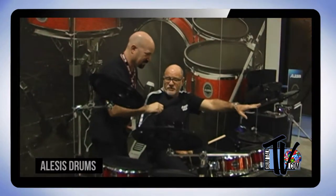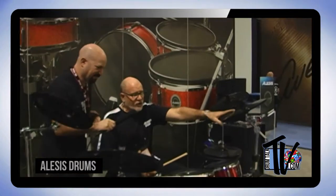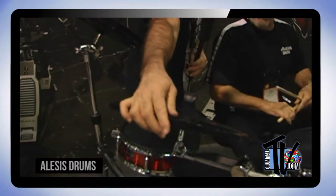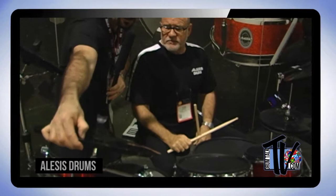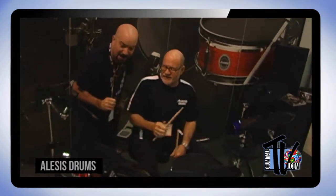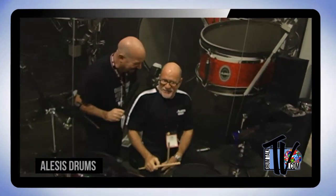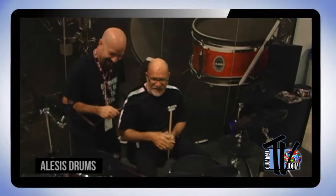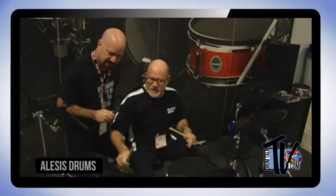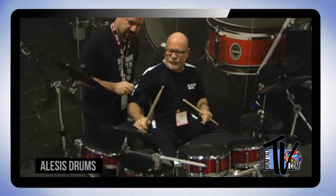They've also redesigned the cymbals — these are now full rubber cymbals, described as hand-hammered rubber. They feel great. The bell feels wonderful, the size is great, and you can really get a good feel for it. It's extremely quiet in case that element matters.